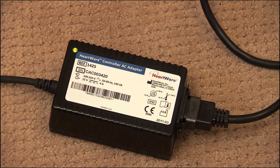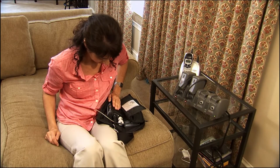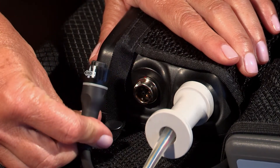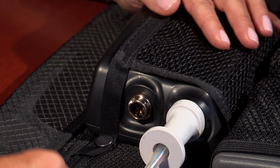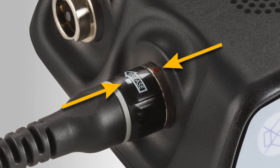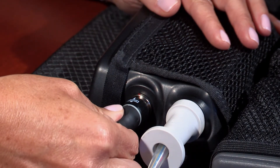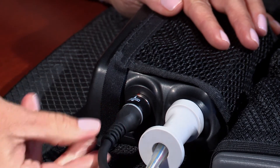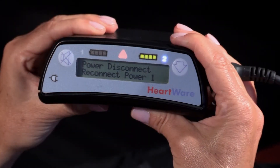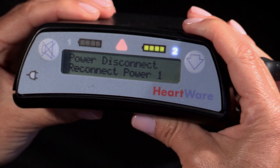If the controller is being powered by an AC adapter, you will need to change power supplies. To disconnect a power supply, grasp the power cable on the front end of the connector, turn the connector counterclockwise until it stops, and pull it straight out from the controller. To connect a battery, grasp the power cable near its connector, leaving the front free to rotate. Line up the solid white arrow on the cable connector with the dot on the controller. Gently push the cable into the controller — do not twist it, but allow it to naturally lock in place. A good connection will result in an audible click. Confirm the power cable is properly locked by gently pulling on the cable near the base of the connector. If another power source is not connected within 20 seconds, a power disconnect message will be displayed and an alarm will sound. Once a second power source is connected, the alarm will stop.